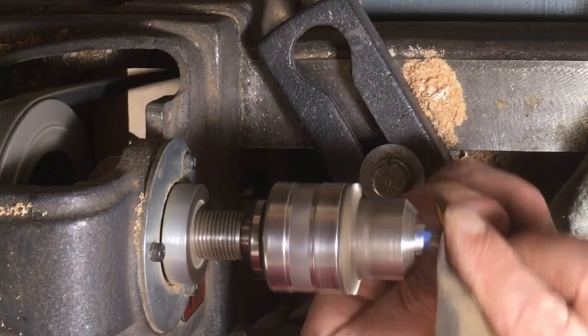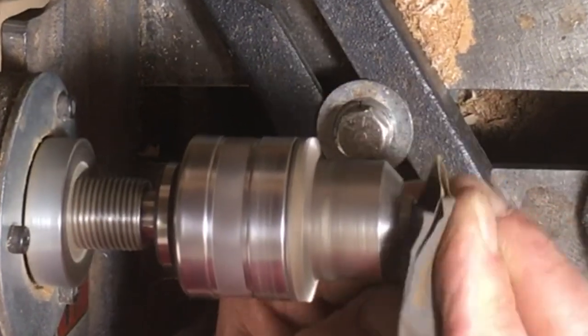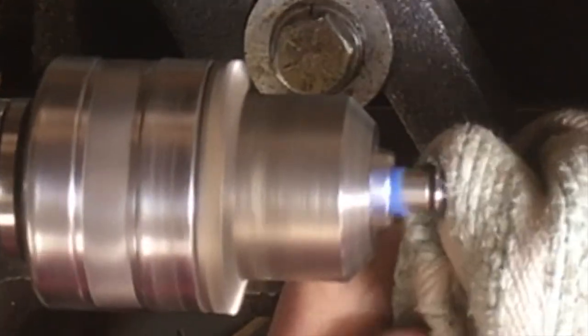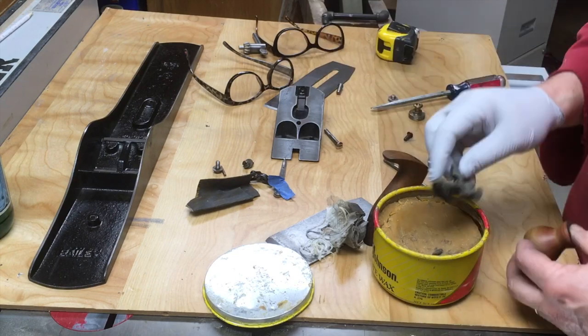This is the screw head of the screw that goes into the middle of the lever cap. Like all the other screws, it's steel, and with just a little bit of time, a little sandpaper, and a little polishing, you can see you get a pretty nice look.